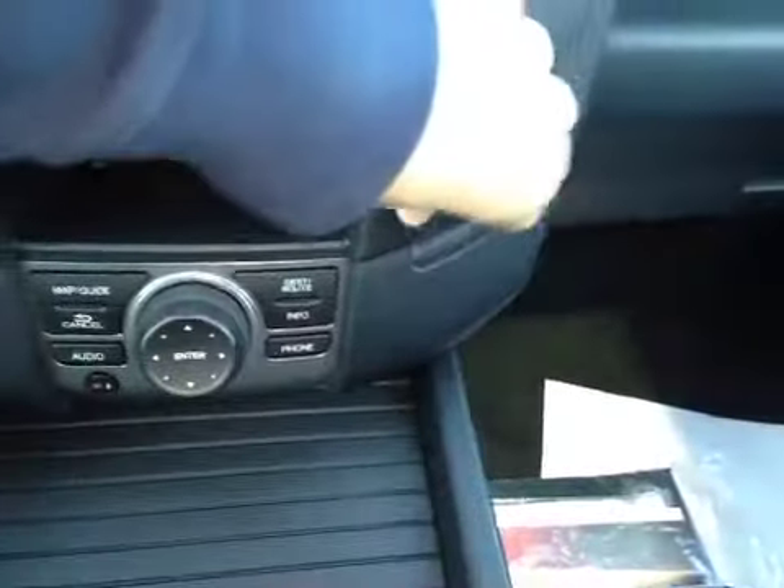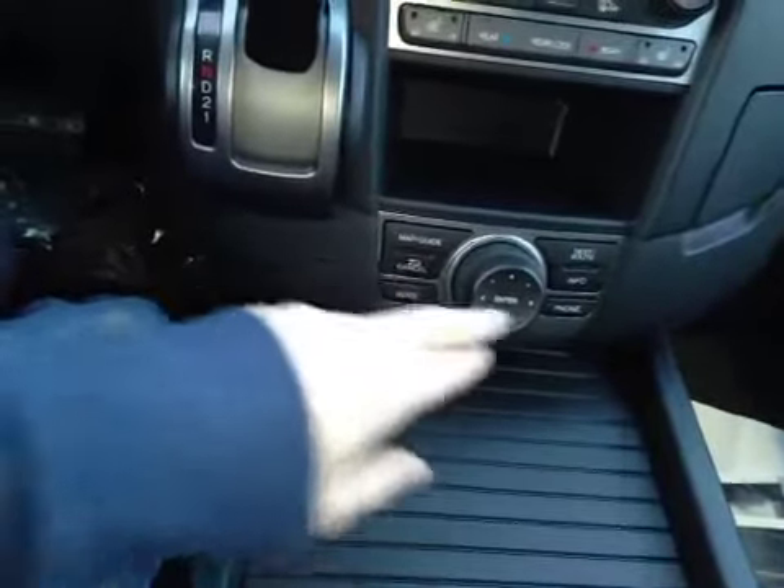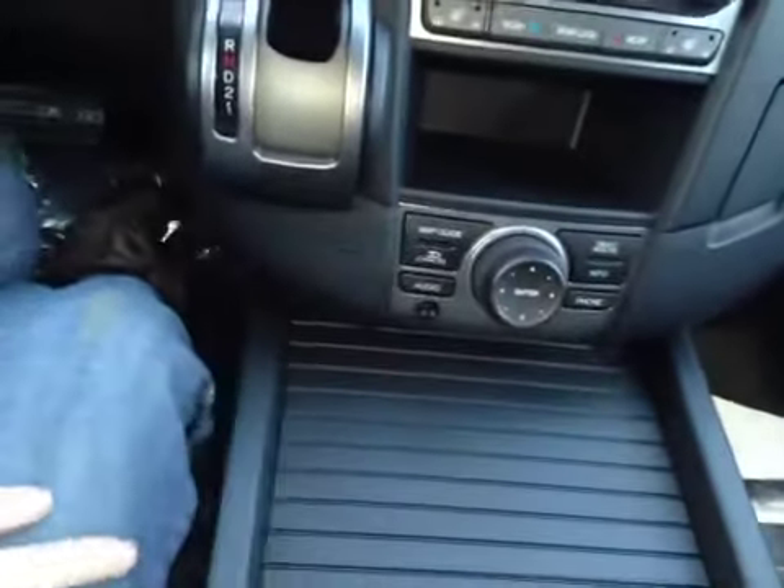Over here we have a 12 volt power outlet, and here we have our main control wheel along with our map and guide view, phone and audio options.